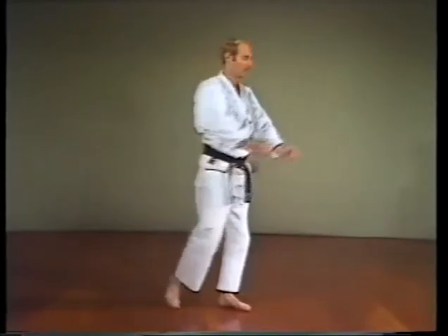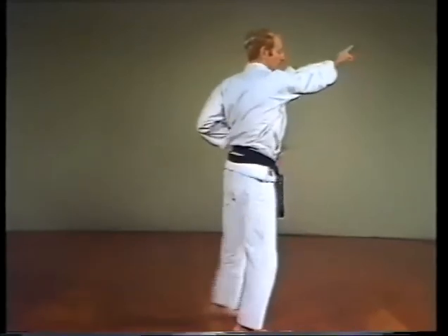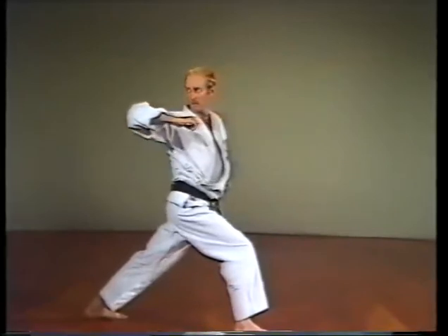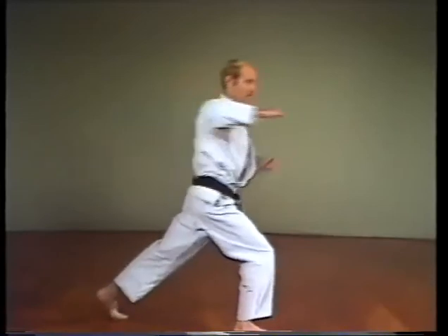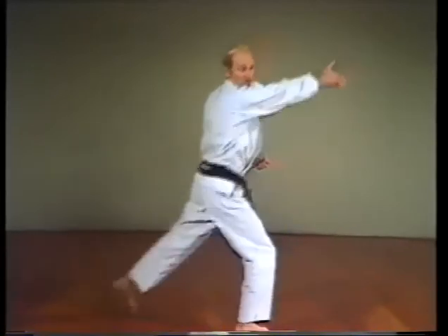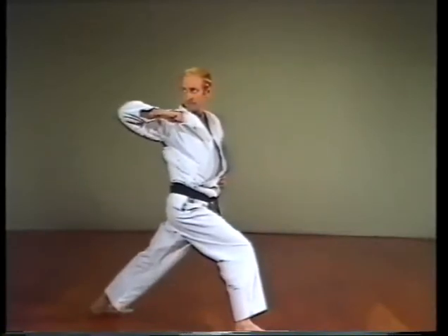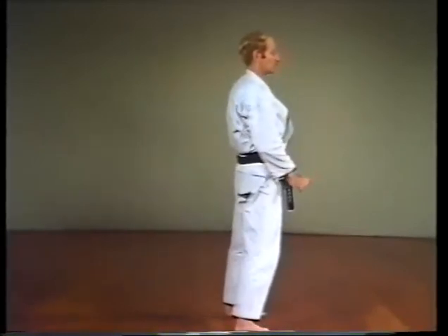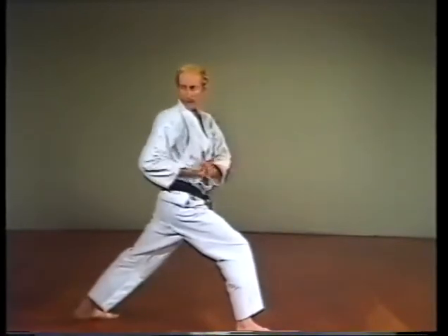An elbow strike to the rear: Ushiro Mawashi Empi Uchi. Starting from the natural stance, extend the striking arm out in front, palm up. Step back into the forward stance, thrusting the elbow to the rear, back of the hand facing up.